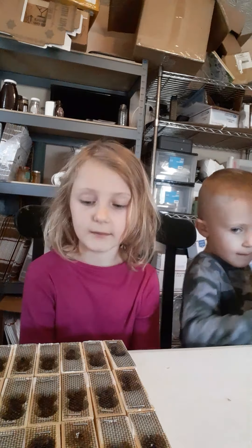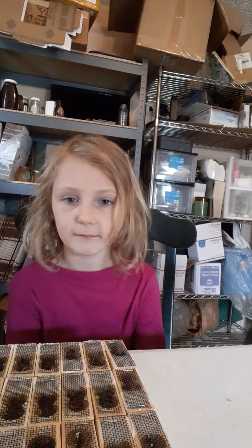My name is Madeline, and this is my little boy.